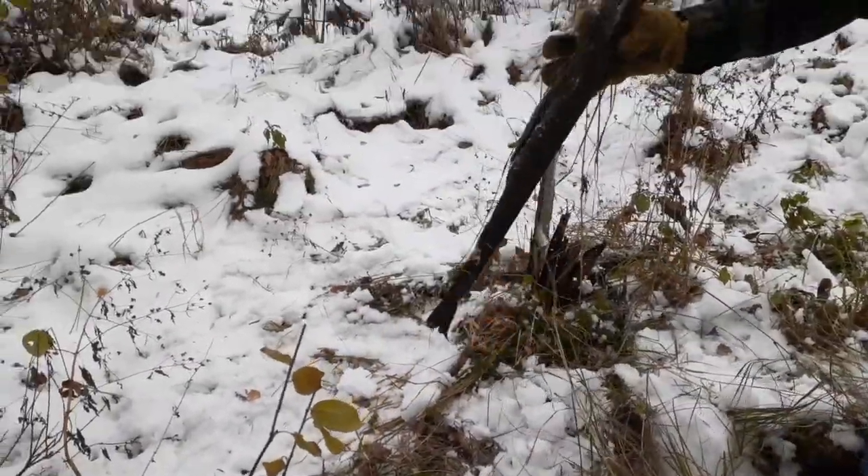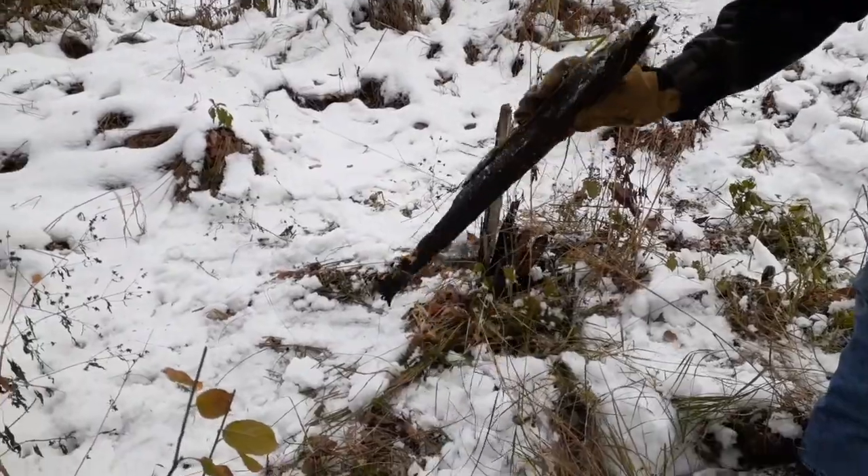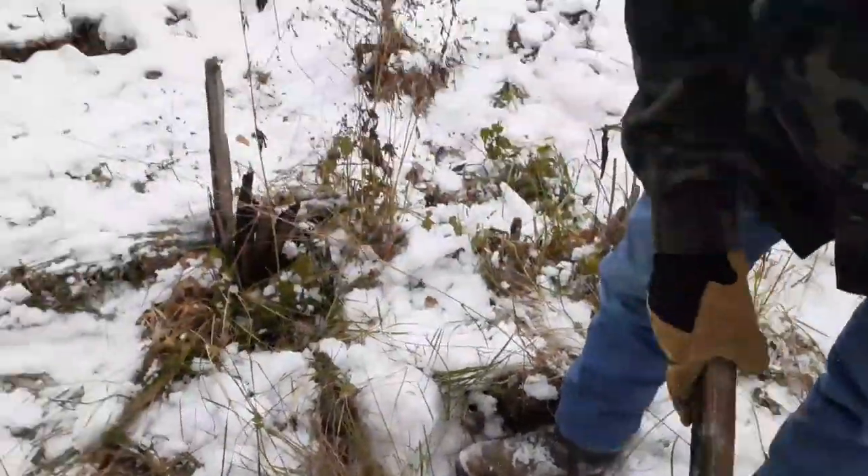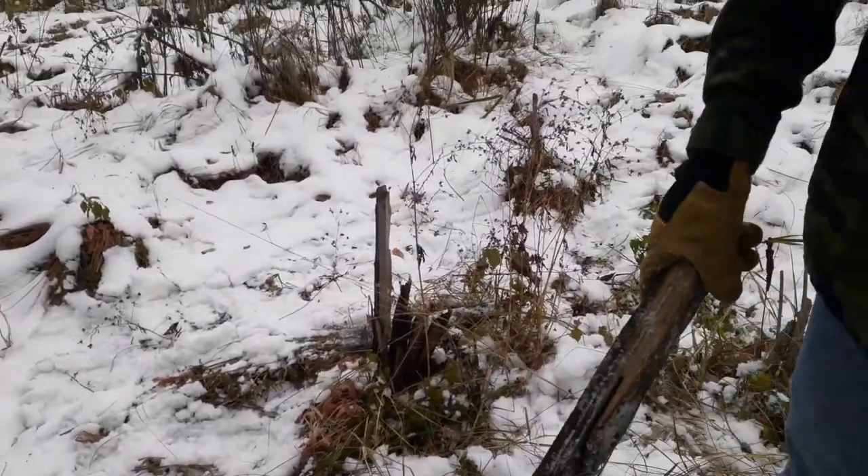Whoa — a piece of the pole, or a crossiron. I think it's a piece of the pole; it's very light, very rotten. Yeah, that pole stump looks pretty rotten.